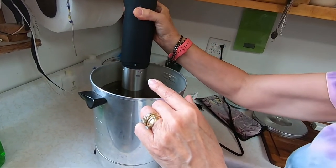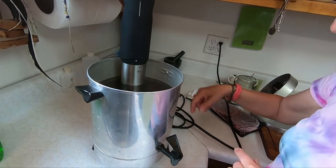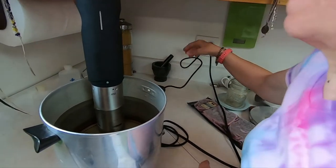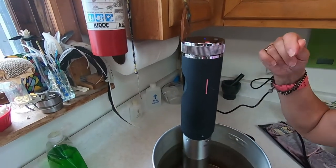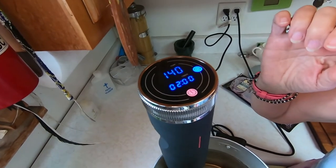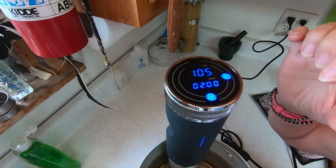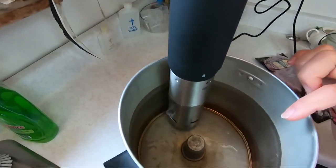It's got a minimum and maximum line. You just have to make sure the water's above the minimum and not above the maximum — mine's kind of right there. Then I plug that in, and on top you turn it on. I want it at 150 degrees and for two hours. Then you just push start again and it starts up, moving the water.